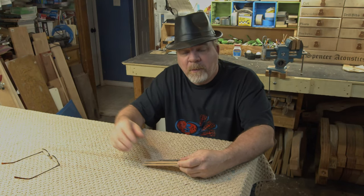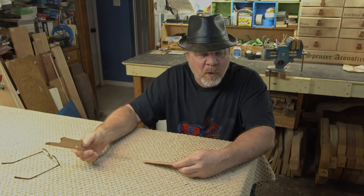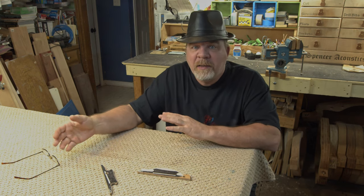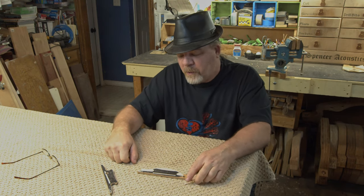Stick around. To make this bridge we actually need two different pieces of wood. How I determine the colors I'm going to use is pretty simple: I'll take the color of the back and sides, which in our case is walnut, and that'll be one piece of wood. Then I'll take the color of the binding, which in our case is curly maple, and I'll use that for the other piece of wood.